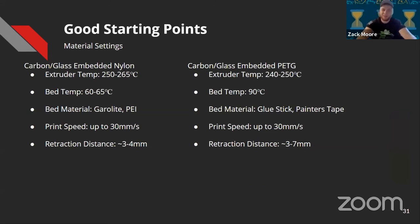For embedded materials — on the left is nylon and on the right is PETG. Most settings are pretty similar to their non-embedded counterparts. With embedded PETG, you're going to want to run even slower than normal PETG. For both materials, because there are chopped bits of carbon or glass embedded in the material, it helps to have a larger nozzle size — a 0.6mm nozzle will help you out a lot.